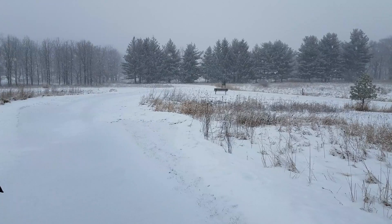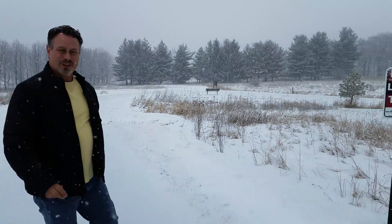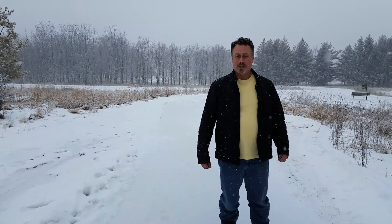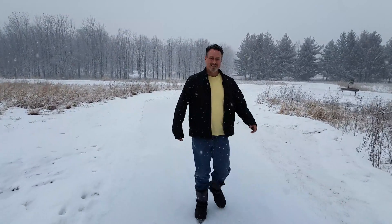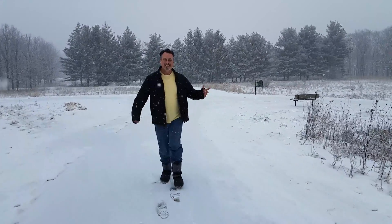Now we're outside enjoying some Chicago weather and seeing how well it does. Right now we have it on follow mode. My lovely assistant Annalisa is holding it — if you turn the handle left and right it will follow. We're going to try it out in motion, go for a little jog. Hopefully it'll be relatively stable. Is it looking pretty stable? Yeah, very nice. So this is a little outdoor test.